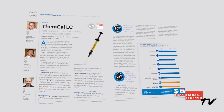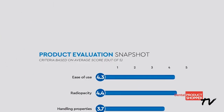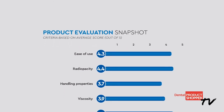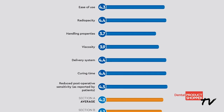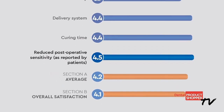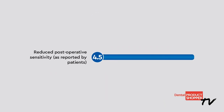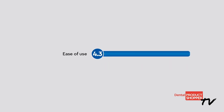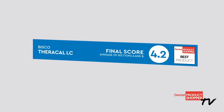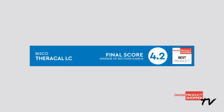Ten evaluators took part in this evaluation. They looked at seven different criteria during their examination. Some of the highest individual scores were given to: reduce postoperative sensitivity 4.5, radiopacity 4.4, and ease of use 4.3. The overall score for TheraCal LC is 4.2, making it a Dental Product Shopper recommended product.